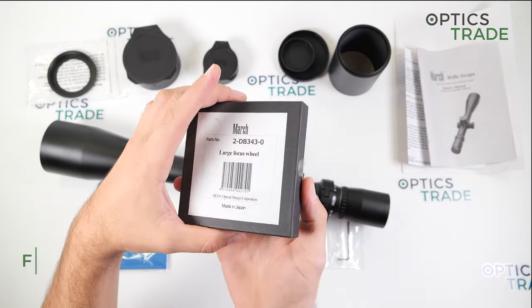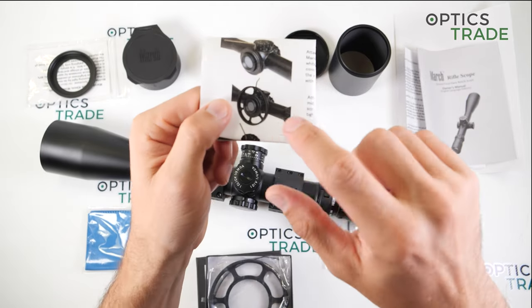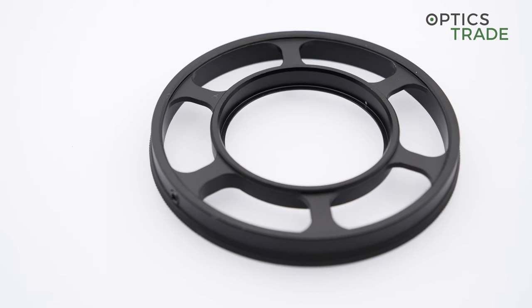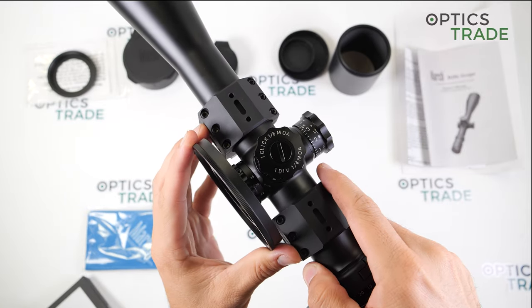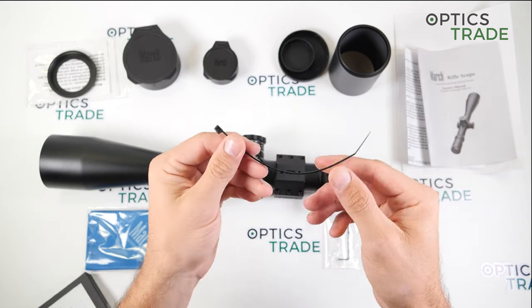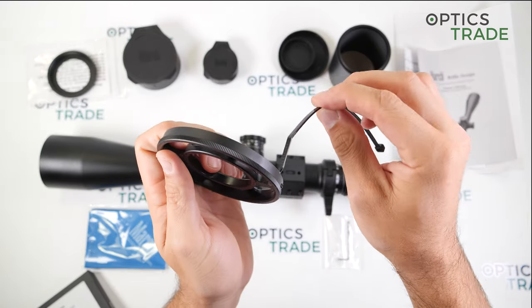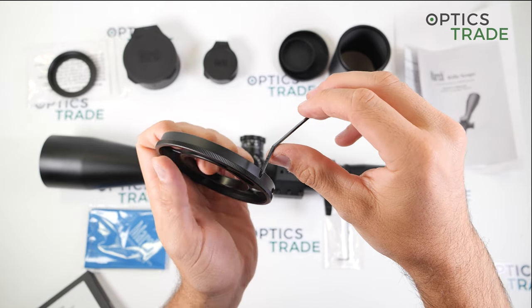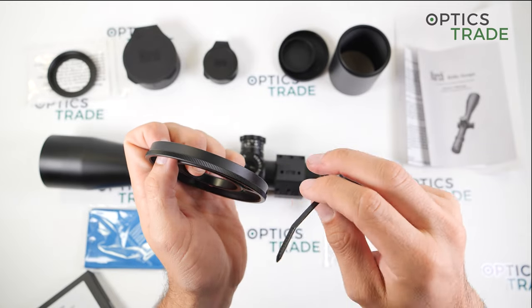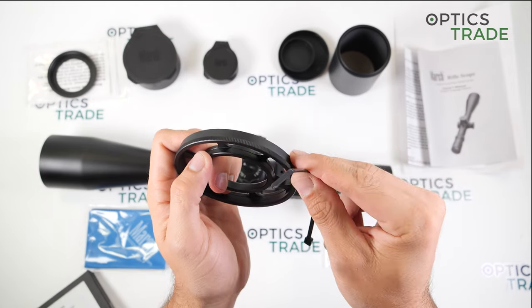There is also an optional ring available to purchase that mounts on the parallax turret using a cable tie around the main tube. When you look from behind the scope, you can see this large ring on which you can write distances. So through this ring you can measure or estimate the distance to your target when the target is in focus.